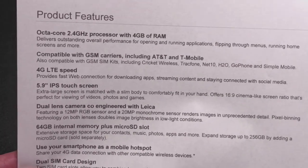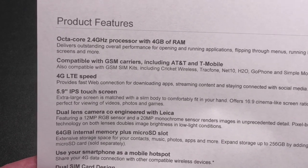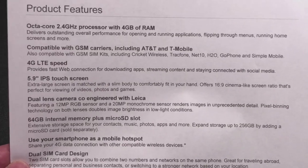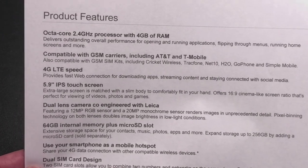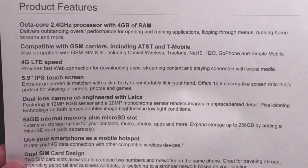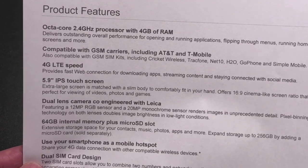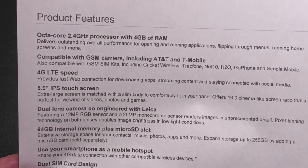First of all, it has an octa-core 2.4 GHz processor with 4 GB of RAM, which is very competitive with what you see in the market. And this is the part I really like about a phone like this — it's compatible with literally Cricket, Track Phone, Net 10, H2O, Go Phone, Simple Mobile, AT&T, and T-Mobile. You're going to get that 4G LTE capability that comes with those carriers.